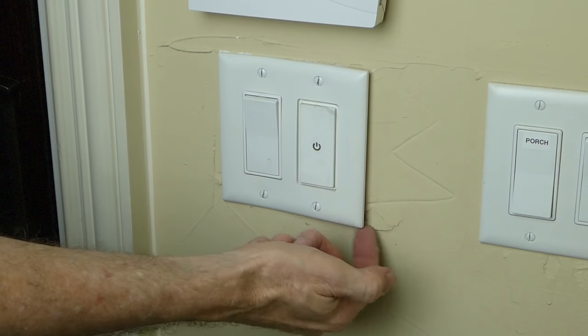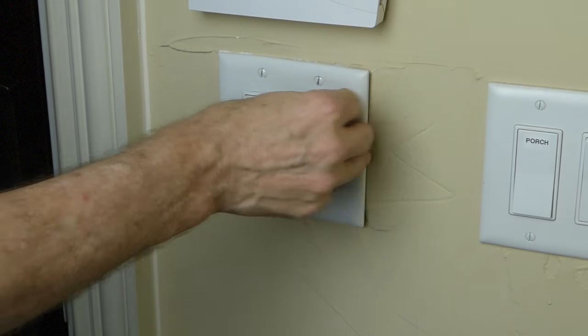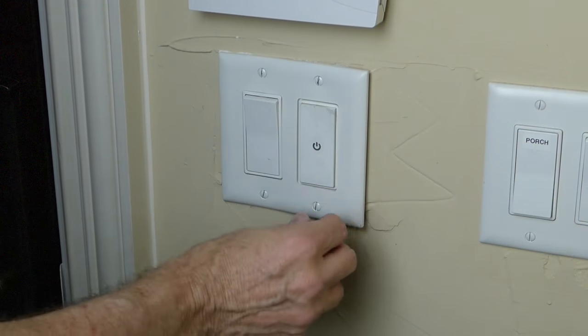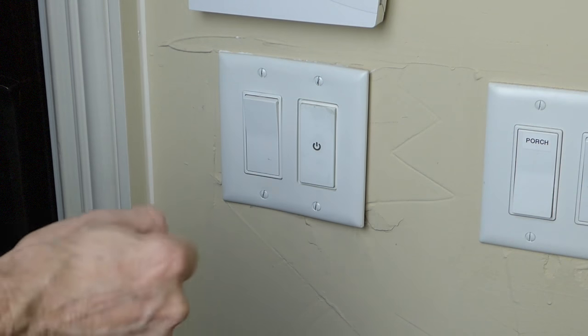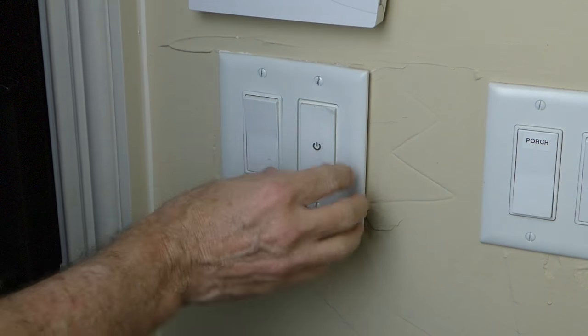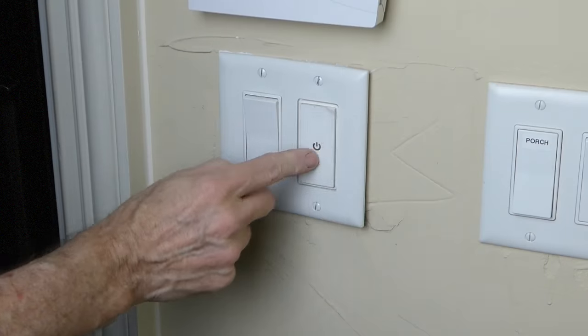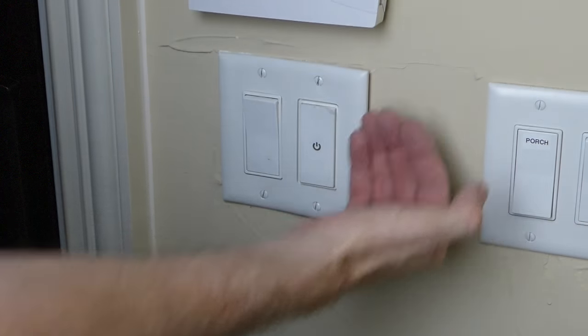Now you'll see it does stick out just a little bit over here. I'm going to come back and screw that Neo switch down a little bit tighter — the Phillips head is a little stripped out so it's hard to get a good torque on it. I may replace that screw. You want to make sure you get this as flat as you can so that the wall plate will go flush with the wall.